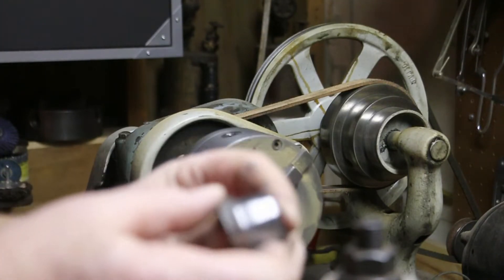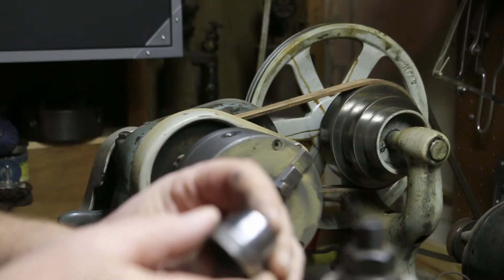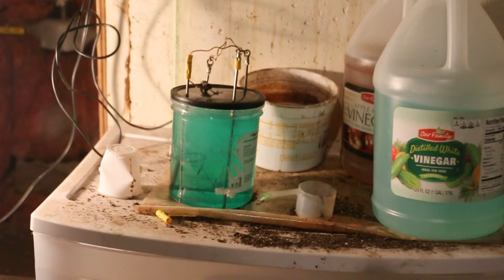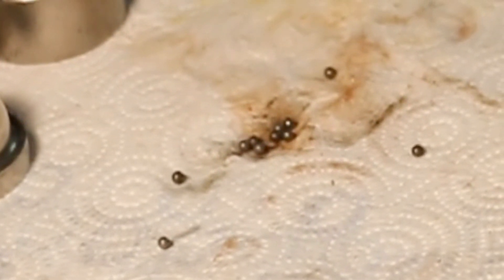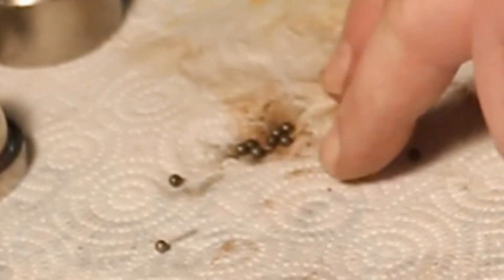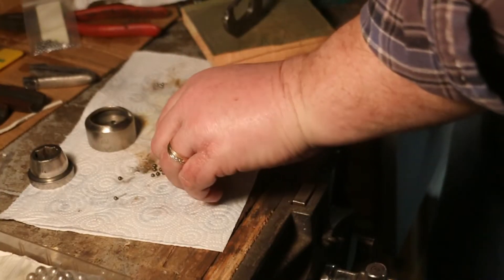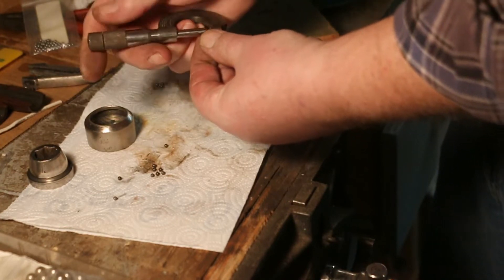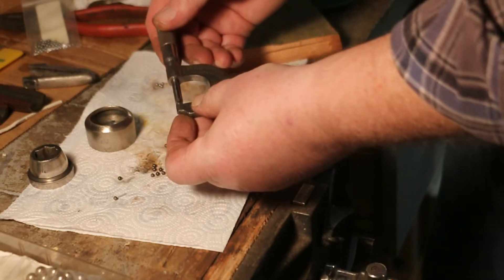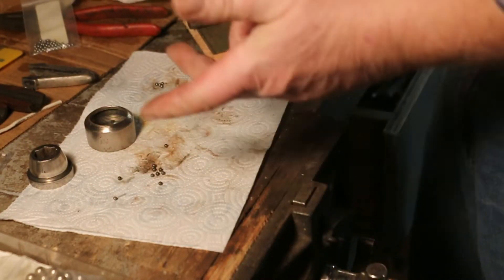I'm considering what it looked like before - there are some plier marks still in there, deep enough that I don't want to go any further down. Looks pretty good though, it's been in there an hour and a half. Now these are the little ball bearings that came with this chuck - they're in pretty sad shape, and they're 0.125 diameter, eighth inch, about two millimeters.